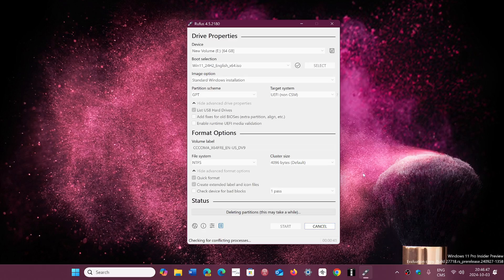I always recommend Rufus because it's probably the easiest for somebody that's not very tech savvy, and we always try to keep things in the simplest form on this channel. Yes, you can run 24H2 on unsupported hardware — it does work and you will get security updates. The only thing is when we get to 25H2, that's where it might get complicated. If you enjoy my videos, please subscribe, give us a thumbs up, and thank you for watching.